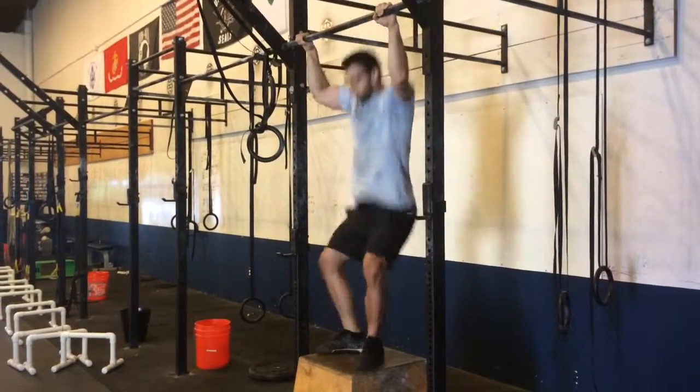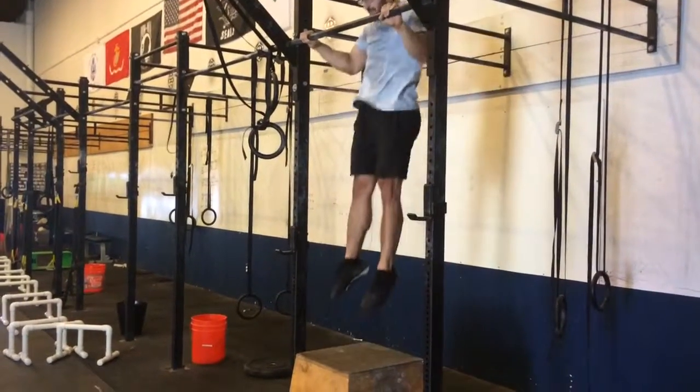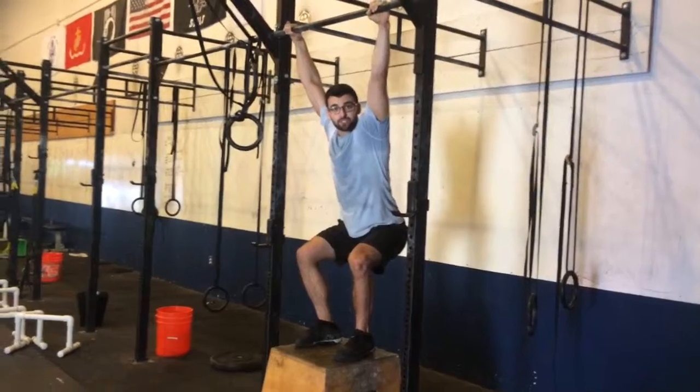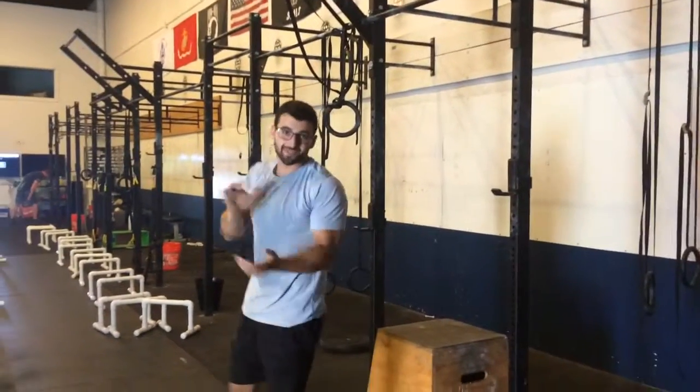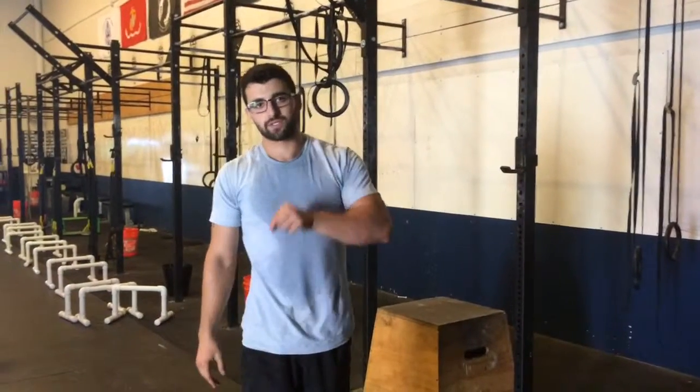So let's say I do end up here — well instead of jumping to that next rep, I take that extra second to reset that good position. Jumping pull-ups: awesome metabolic conditioning tool, fantastic skill transfer exercise when done appropriately.